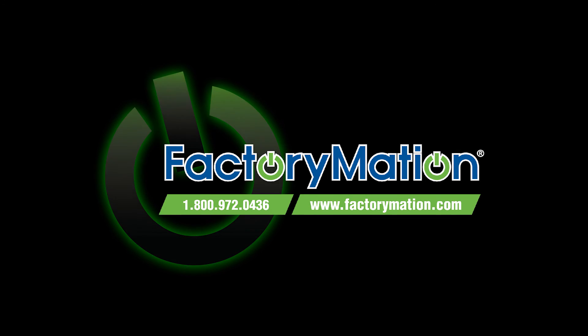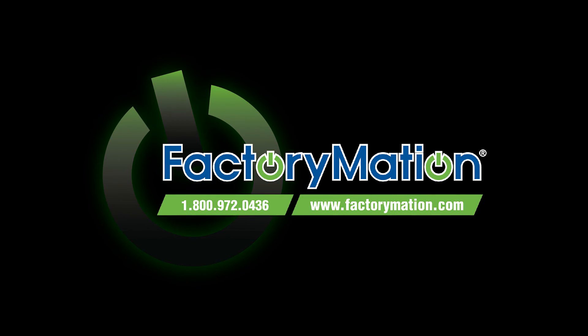For additional information on FMX Miniature Contactors and Overloads, please visit FactoryMation's website at FactoryMation.com.